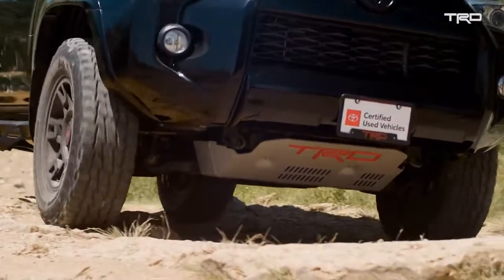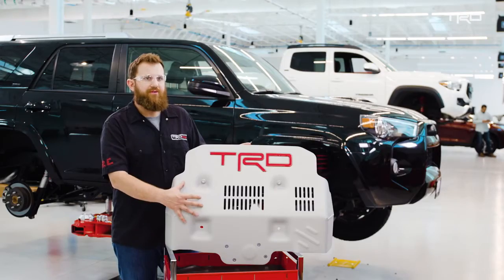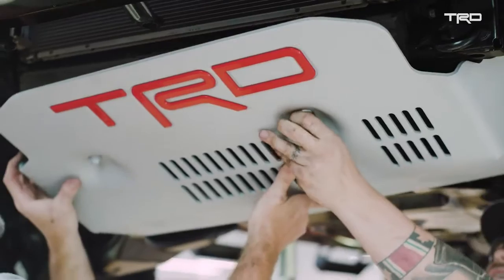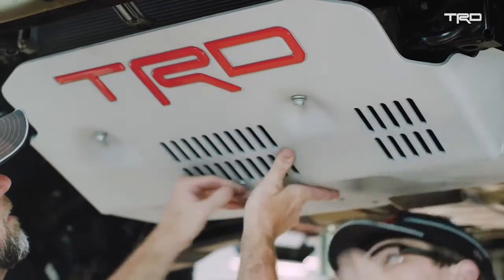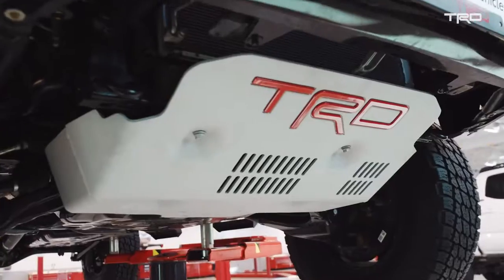The finish we put on our skid plates is a powder-coated silver on top of the aluminum. That's so that when you do damage it — if you're going off-roading and you get scrapes or anything — you can't tell. It kind of blends in with the rest of the piece, so even after off-roading, you look at it and it looks brand new. When you're off-roading, you want to make sure that you have protection underneath the vehicle, and this is definitely one piece that will give you assurance as you're going off-road.